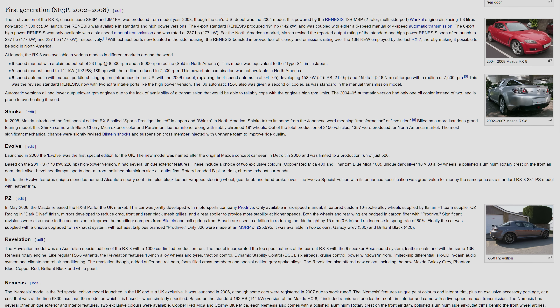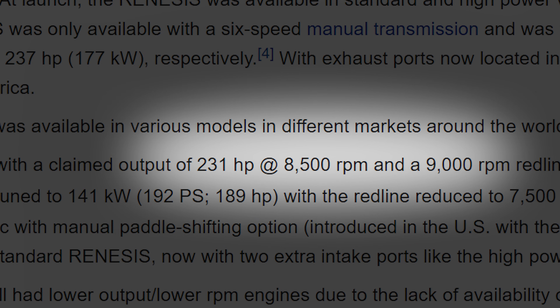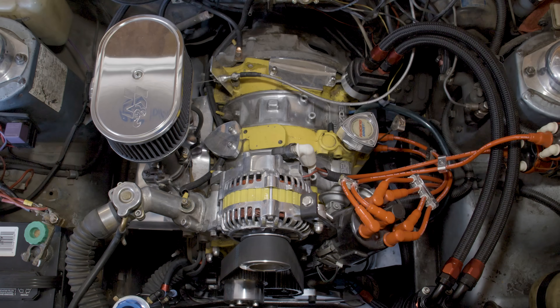The rotary engine is an internal combustion engine, accomplishing the same task as a piston engine but using a different process. The main difference is that the rotary engine doesn't need to convert the up-and-down reciprocating motion of pistons into a rotational force. The main advantage of the rotary engine is how much power it can make for its size. Take for example the latest Mazda RX-8 — it was only a 1.3 liter but it made 232 horsepower. And we're not just talking displacement here, we're talking the physical size of the engine. These engines are very small compared to a typical four-cylinder.